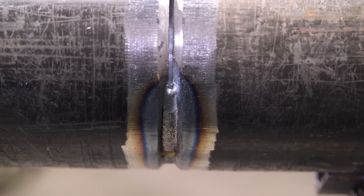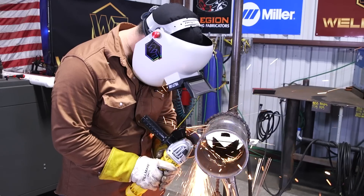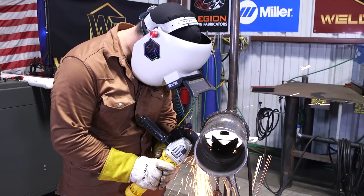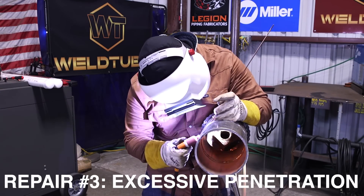We got that bad tie-in fixed. We're going to go ahead and run this upper quarter. On this quarter I'm going to put basically excessive penetration in there - too much metal - and we're going to go about pulling that metal back out. Right here I'm going to start to put too much wire, make kind of a big old glob up top.